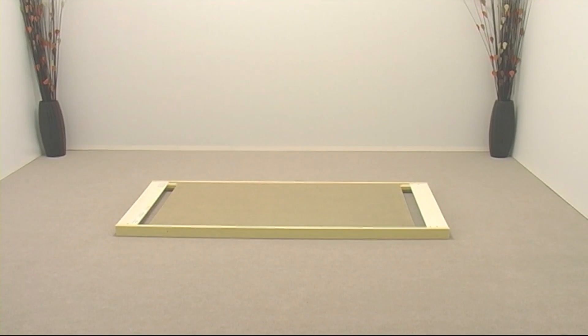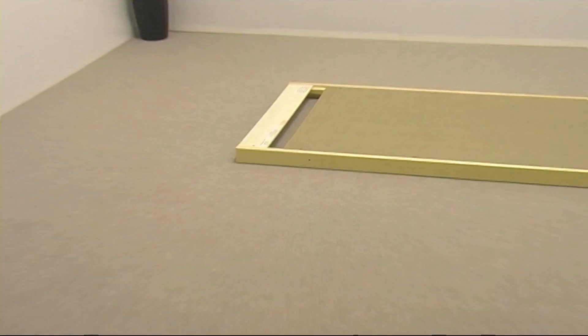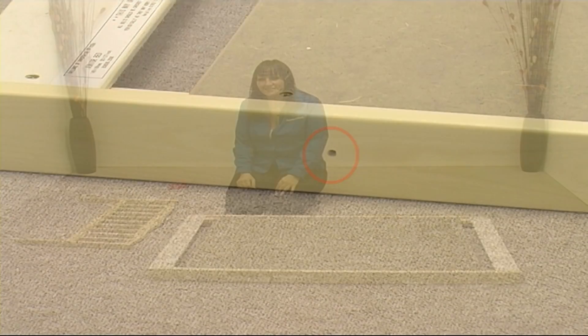Now position the base as shown. Pay attention to which way up the base goes. The headboard end of the base is the end that has the hole in the side rail nearest to it.